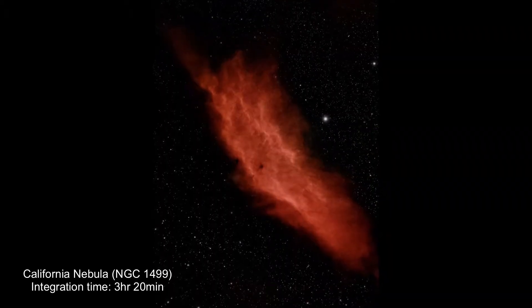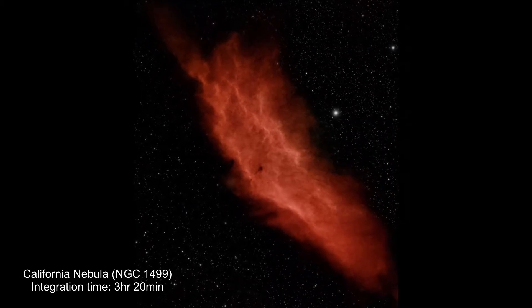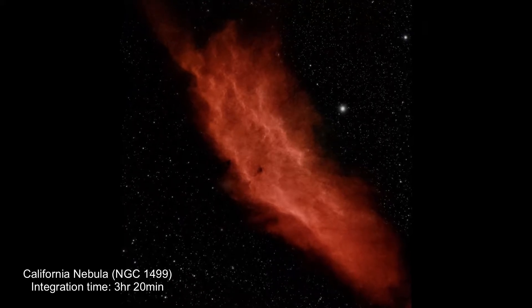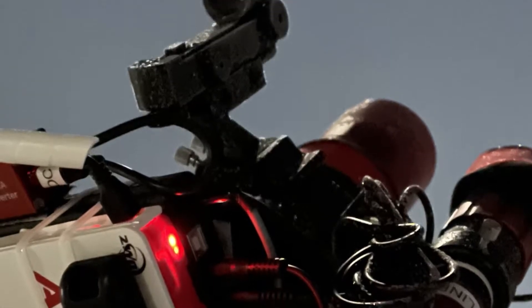I fared way better with my second target, the California Nebula. I got 3.5 hours of data on it, and it was really high up in the sky, so there was less atmosphere to shoot through, coupled with the L-Enhance narrowband filter. In my opinion, I ended up with a stunning image of the nebula.